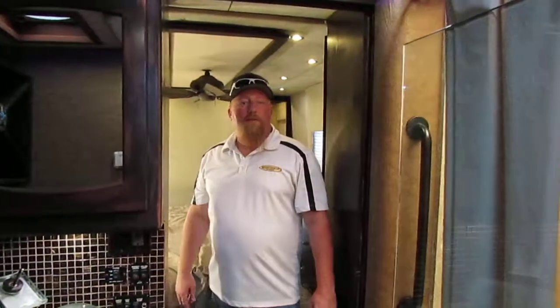Well Doc, that's the motorhome front to back, in and out. I'll get this video off to you and you give me a call, and hopefully we can make this work.